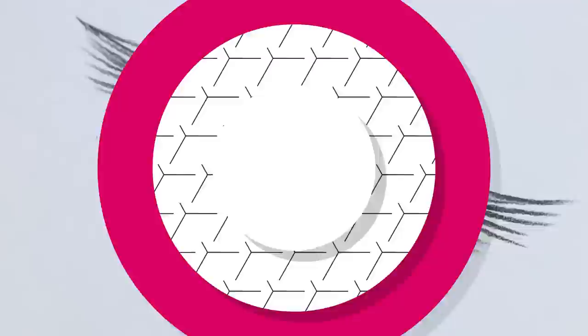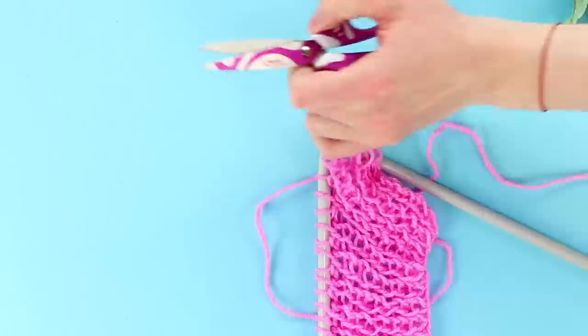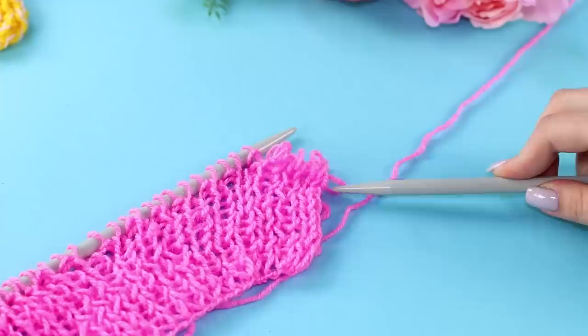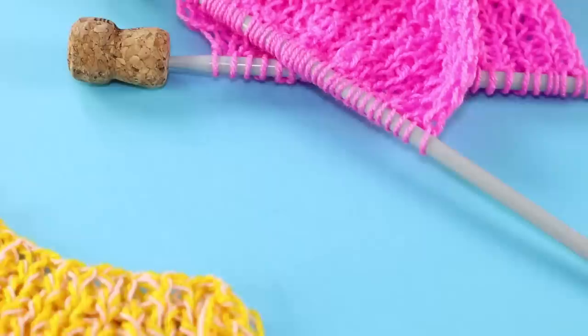A little patience and fantasy, and soon you will finish this pink scarf! Just don't even think about leaving the needles with the unfinished work somewhere — the loops slid off and it will be hard to return them! Should I start over? Here's an idea: use wine corks as stoppers! Put the corks on the needles and now no loops can escape!